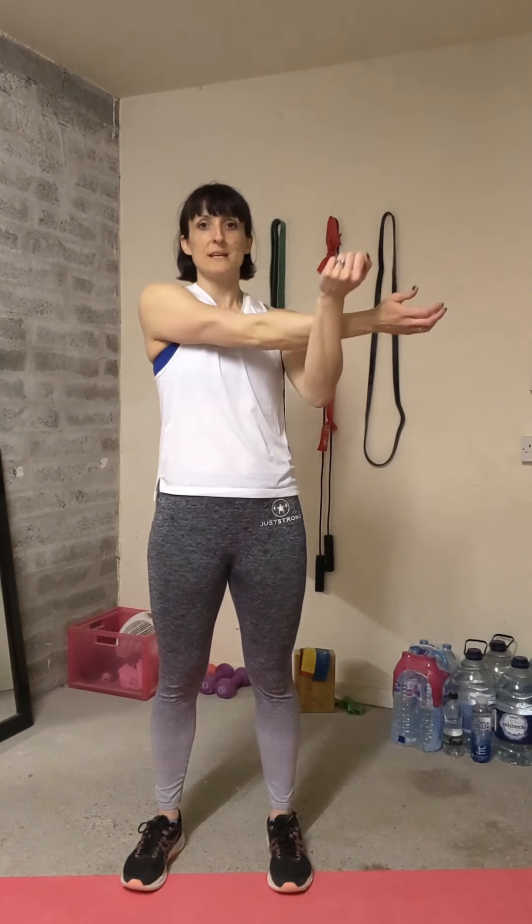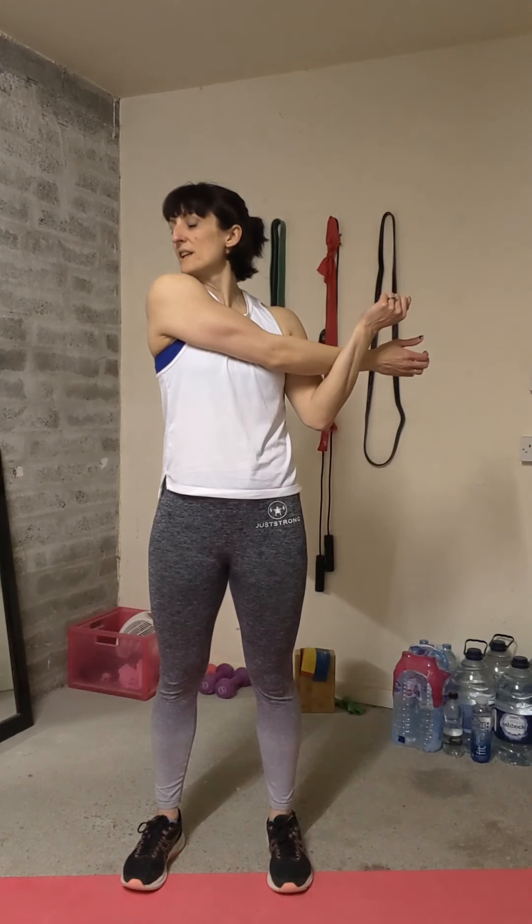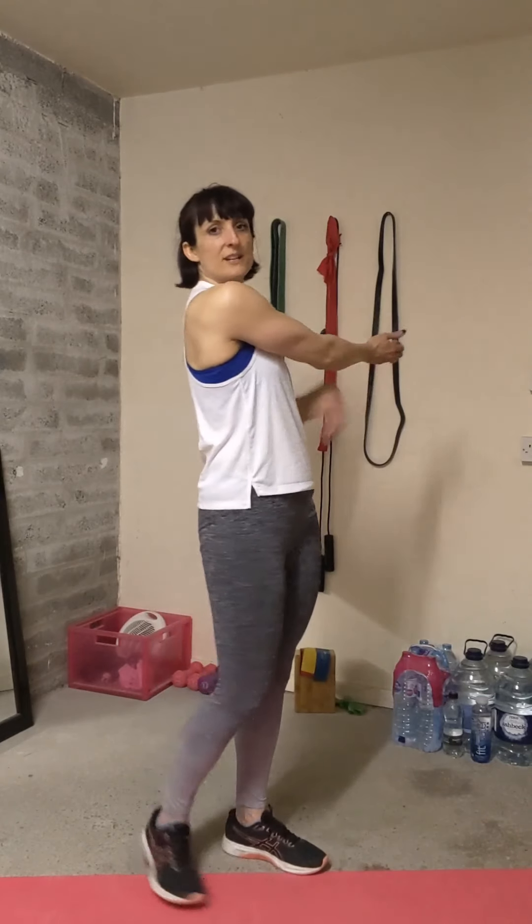We're going to go through some shoulder stretching and some back stretching. Taking the arm across the front of the body, it's important that you don't hold the elbow — the arm at the joint — so you're just going to pull, and you can look over that shoulder, aiming for that stretch.